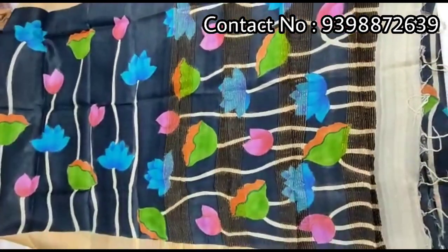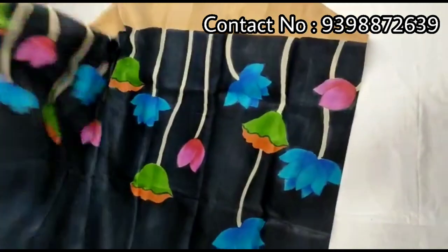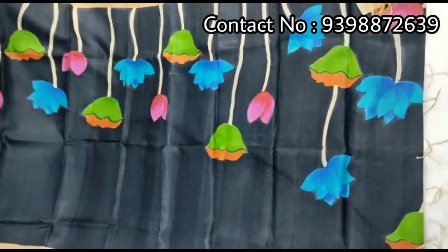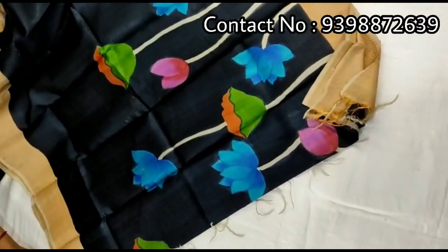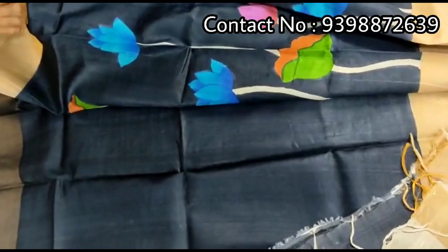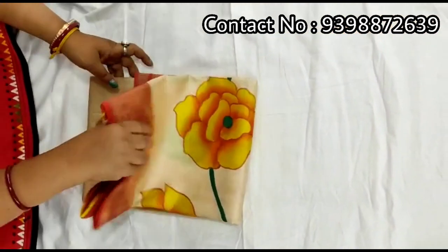Pallu portion. Full body portion. All over shari lotus design. Running black color blouse piece with this shari. Pure zari border toucher, hand-painted shari.